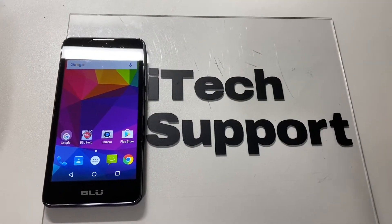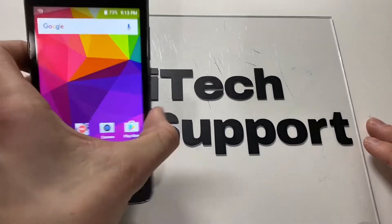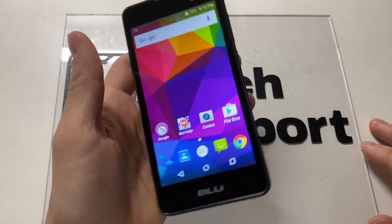Hello YouTube and welcome back to iTechSupport. In this video, I will be showing you how to do a hard reset on your Blue Advance 5.0. So let's get straight to the point.